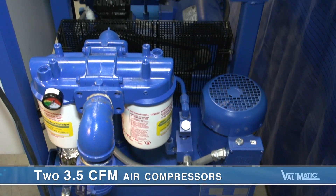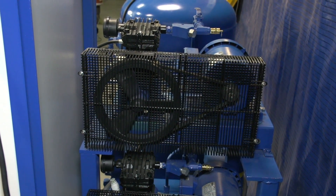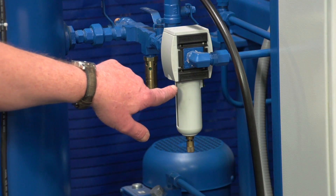There are also two 3.5 CFM air compressors powered by 1.3 horsepower motors that maintain a set air pressure in the tank. Like the oil pumps, the two compressors back each other up to assure the highest level of reliability. Their output line also contains a check valve and relief valve. The pressurized air is filtered before entering into the tank.